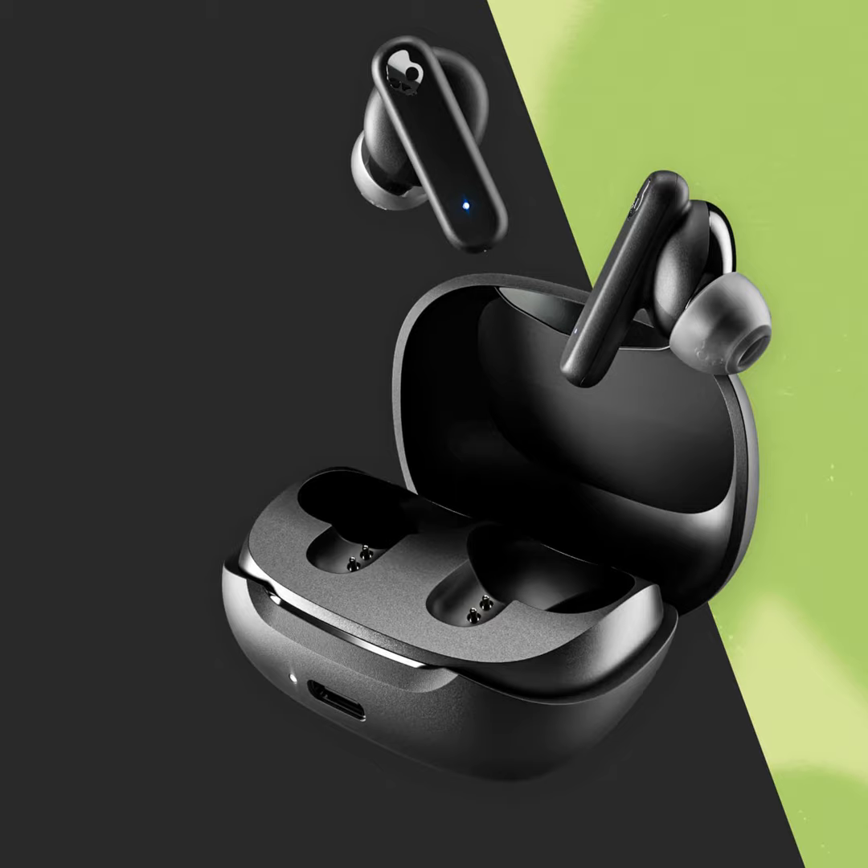These are IPX4 rated, so they're sweat and water resistant — good for working out and that sort of thing. If you get stuck in light rain on your commute you might be okay, but in a hard rain you'd want to take them out.